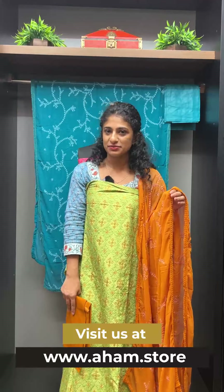The product code is PF931. This is available on the website, priced at 2000 plus GST.